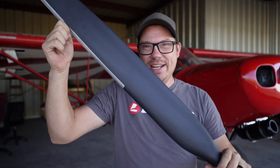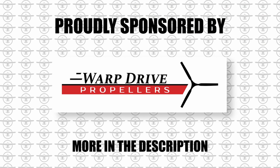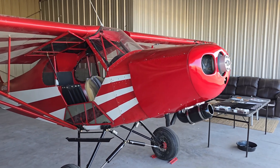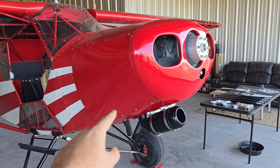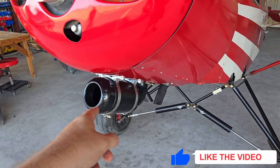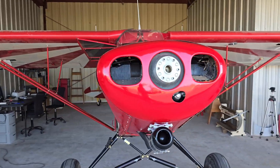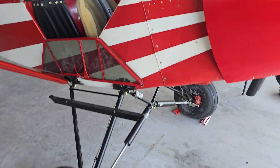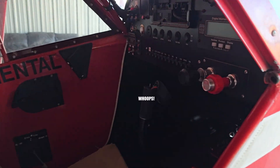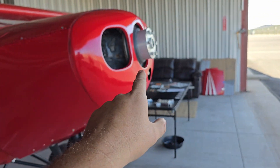These aren't swords — it's a propeller from Warp Drive, and it's finally time to put this on the airplane! Quick airplane update: the cowling is done and on, I have my air intake completed, and it's looking more and more like an airplane every single day. It better be, because Osh is at the end of this month. It's time to get the propeller on here.